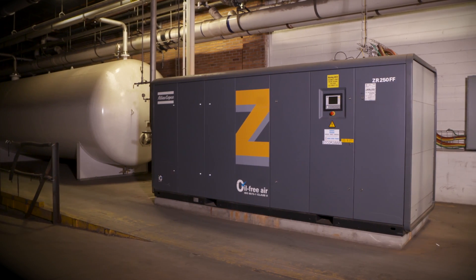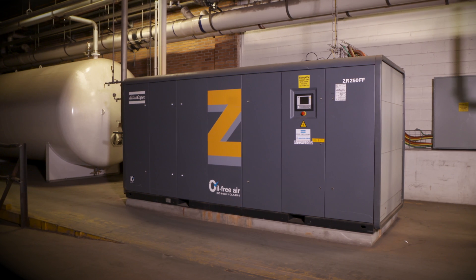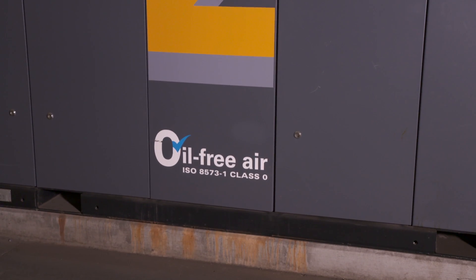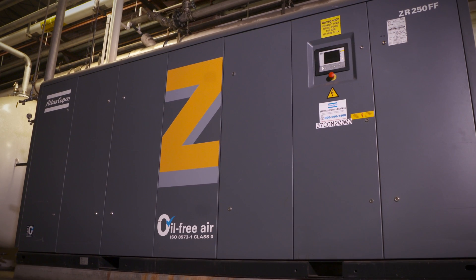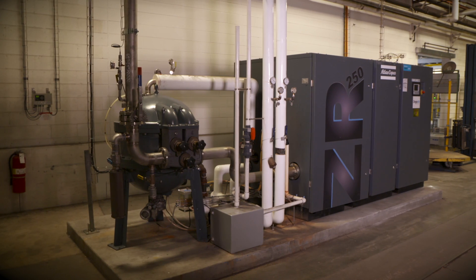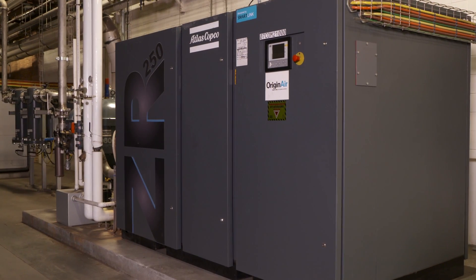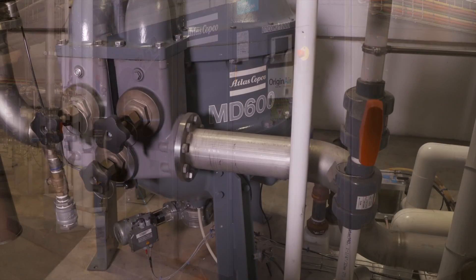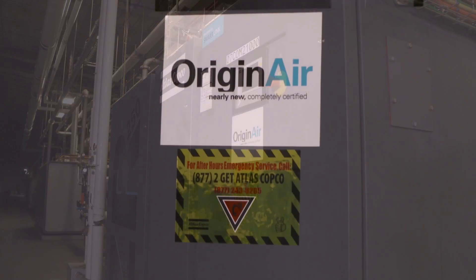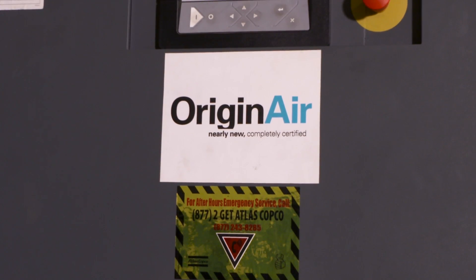They have two other machines. They first purchased a ZR250 full feature — a complete plug-and-play unit with an integrated MD series heat of compression dryer. They needed redundancy, so they purchased a second ZR250 with a standalone MD dryer, provided by Origin Air as a nearly new and completely certified compressor.